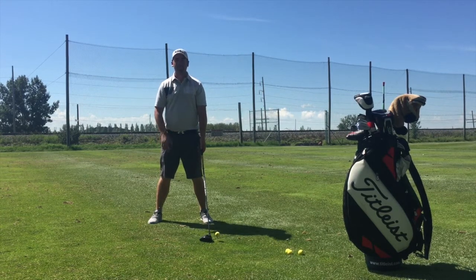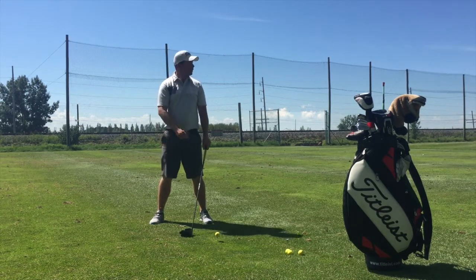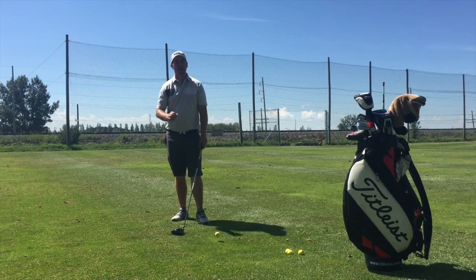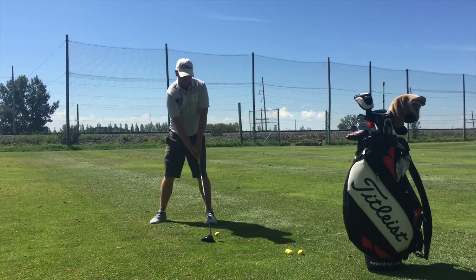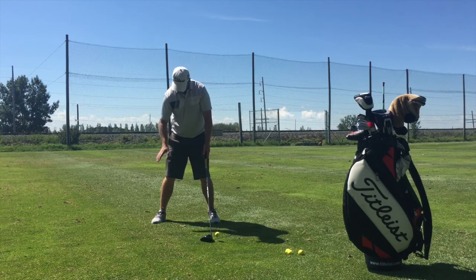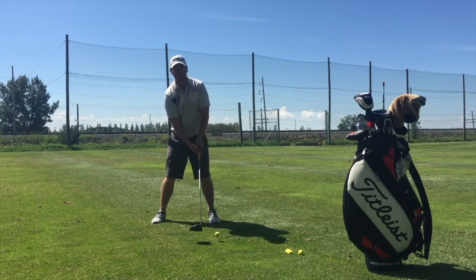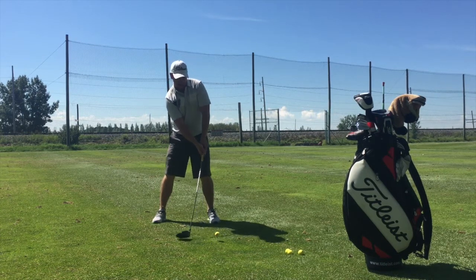We're going to put it uncomfortably far forward in our stance, which means potentially ahead of our left foot. Give it a try, see how it feels. Next, we're going to focus on hitting this golf ball as high as we possibly can. In order to hit it nice and high, I need it forward in my stance and we need to create a K with the left side of my body, the right foot, and the right shoulder — a little shoulder tilt — everything designed to hit it nice and high. Then make a nice solid swing, trying to hit it as high as possible.